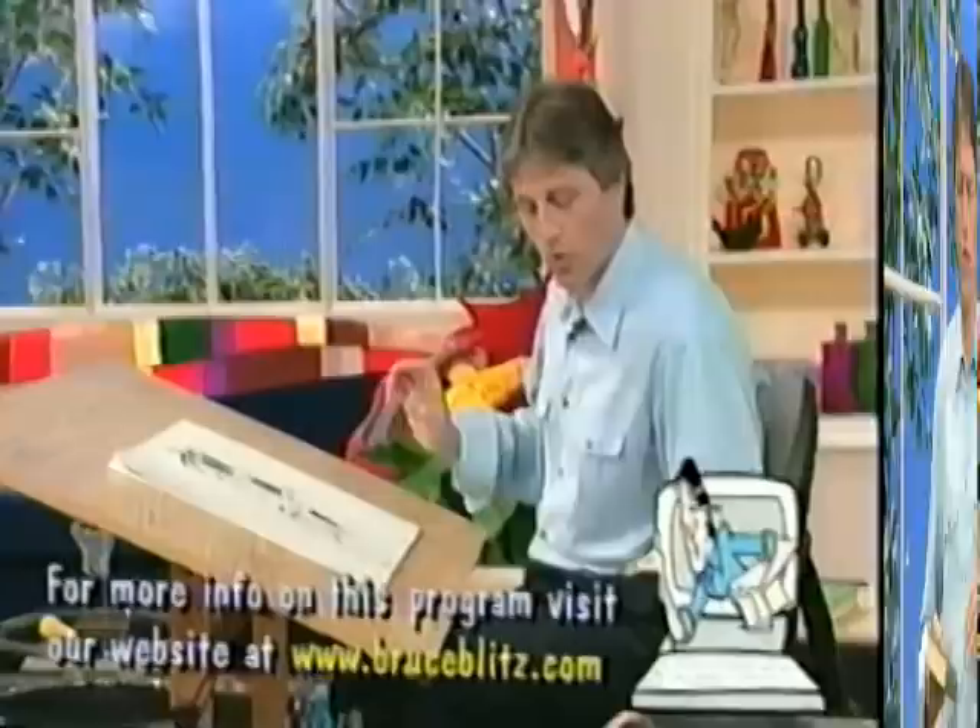I'm reading this book on anatomy and it says you have to create the human figure with certain proportions — but you know what, all of this doesn't matter at all in cartooning. Hi, I'm Bruce Blitz, welcome to Cartooning with Blitz. In cartooning we break the rules, and that's what we're doing today — breaking a few rules and drawing some cartoon types.